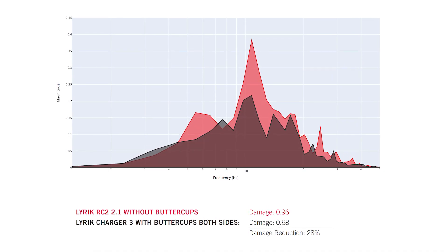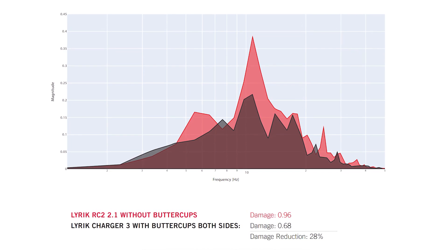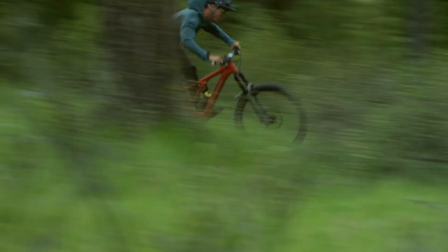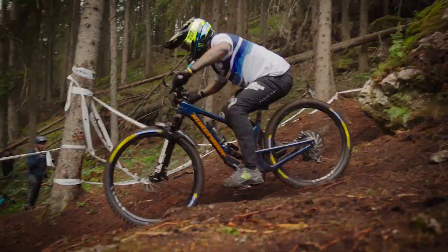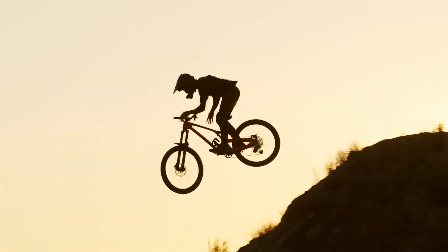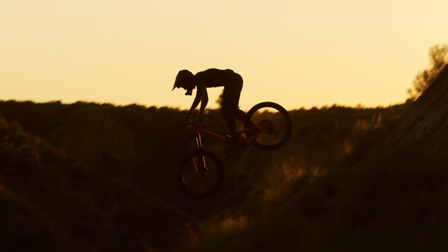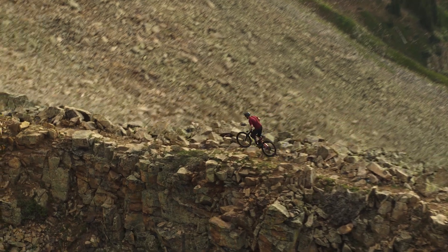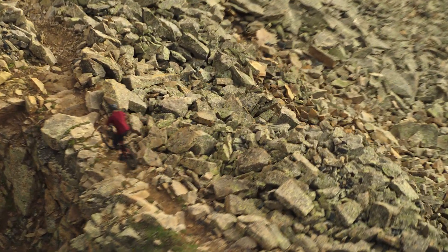How much does this impact your ride? Buttercups measurably reduce trail chatter by an average of 20%. Proven by testing and technology, confirmed by thousands of trail miles, riders gain more stamina to hold on longer, while having the confidence gained and feeling the front end is tracking precisely with the trail. You're safe to push the limits harder than ever before.